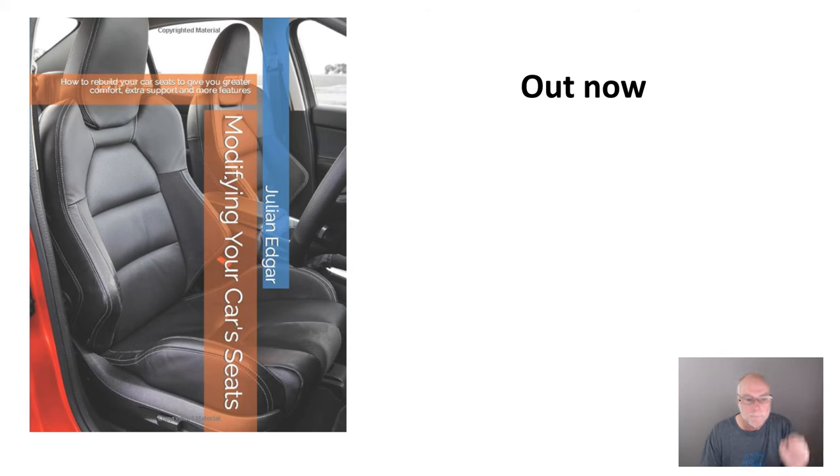It's all in the book, Modifying Your Car Seats. It's out now and available on Amazon at the link included in the notes for this video. Thank you.